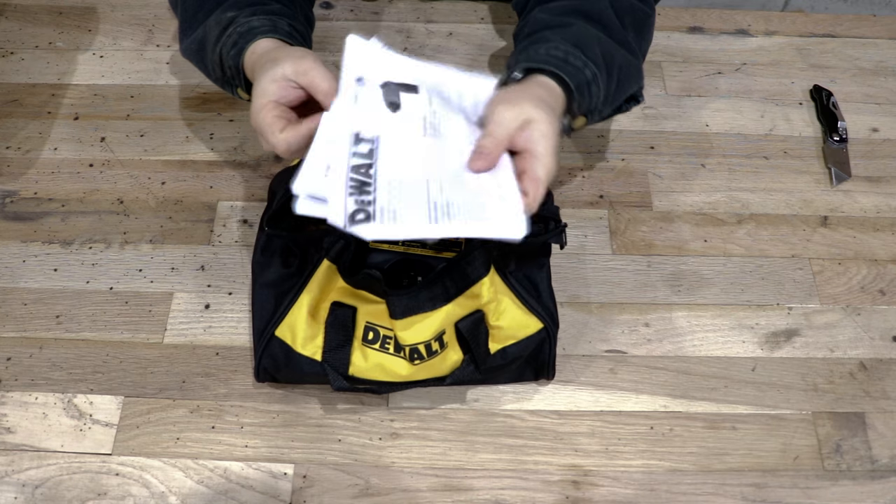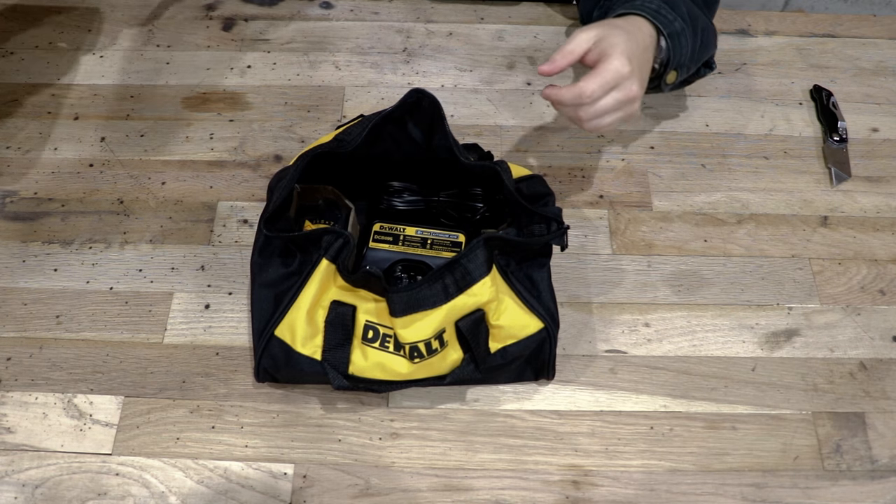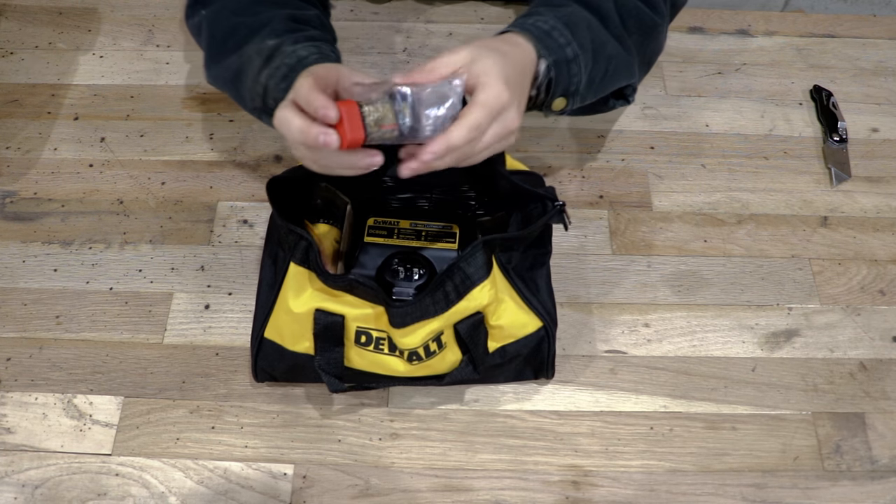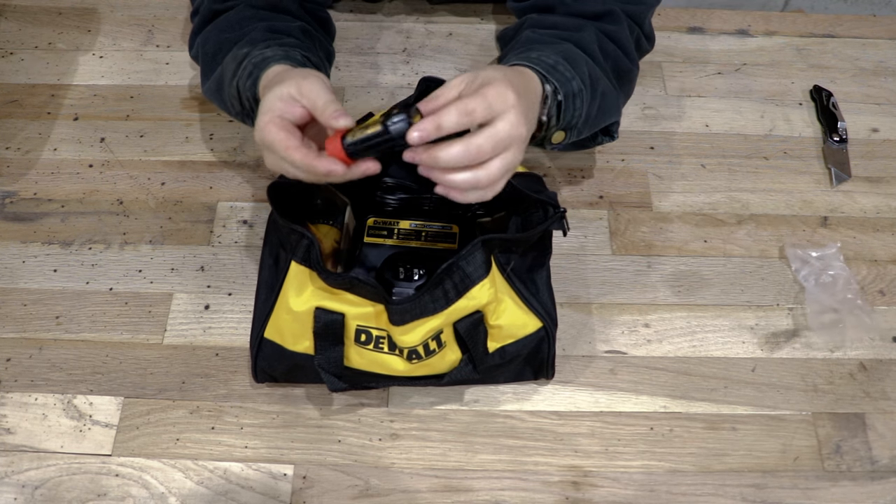We've got our instructions — we all know what we do with those. We have one very small 8-volt max lithium ion battery.